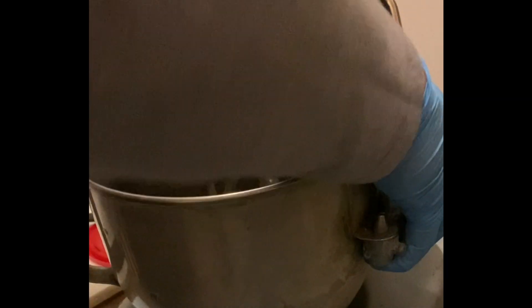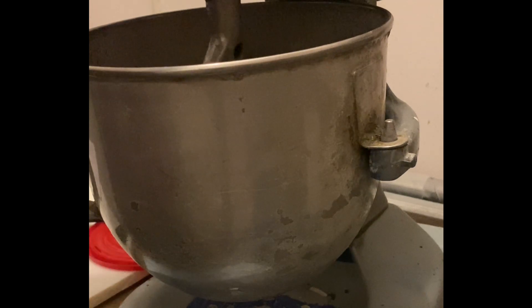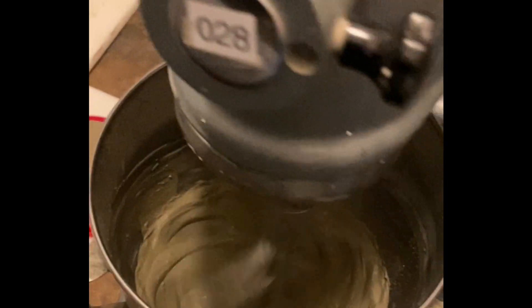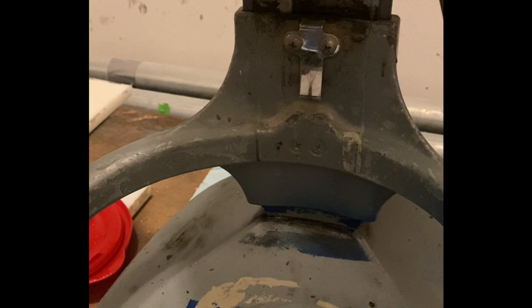Back on the bowl, and what we're going to do is put it up to speed number two. Speed number two for 60 seconds. There we go. All right. Oh, look at this paste, folks — that is a pretty paste.